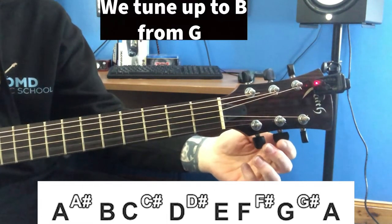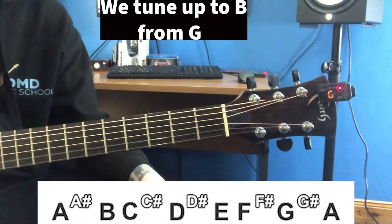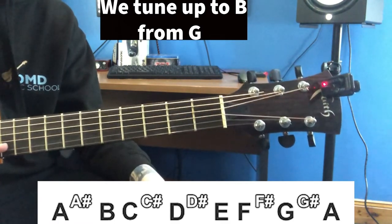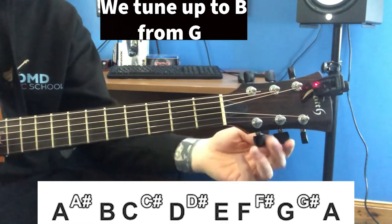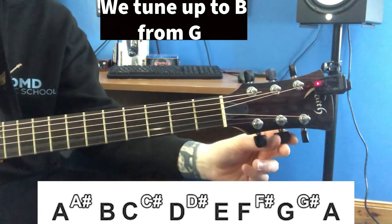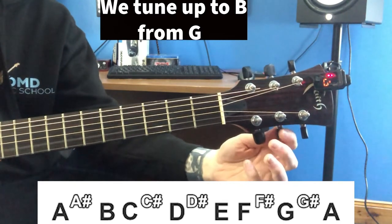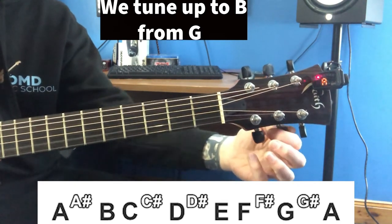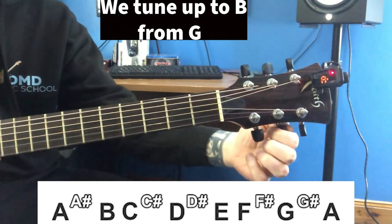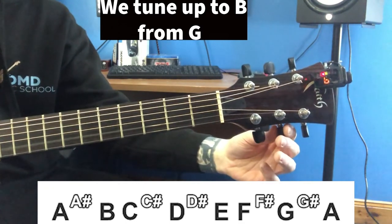Our next string is the B string. Notice how this is showing G. We're going to tune up to the B, because our B string is very, very flimsy here — we need to add tension to it, and we add tension by tuning the string up. So there's G, G sharp, A, A sharp, and now we're up to B.